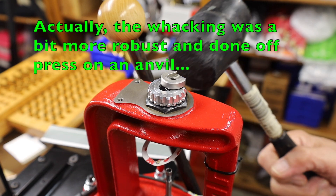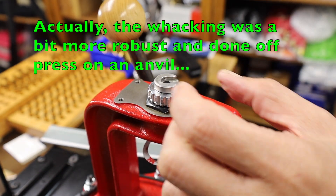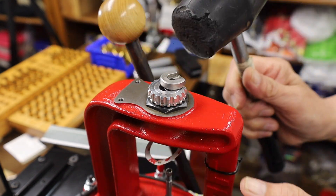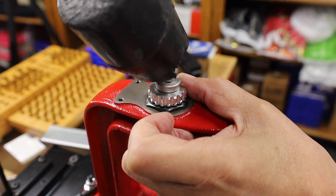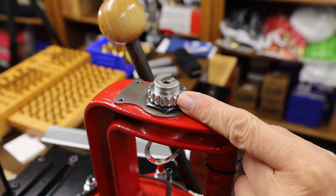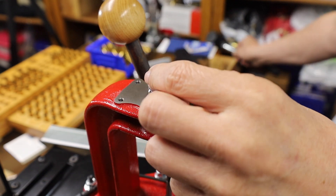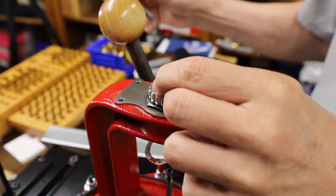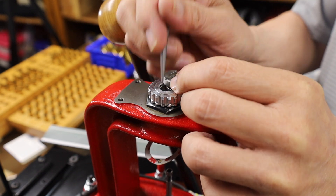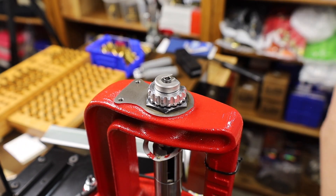I got my trusty rubber mallet, gave it some wax, and lo and behold got it in. Then I was thinking, well, suppose I can't get it out — just tap it out with the rubber mallet. Did that a few times to really get that interference burr out of the way. Now I'm fully in business. You can see we can go ahead and put in a shell holder any way we want, and we are in business.